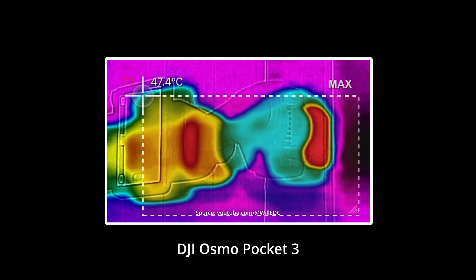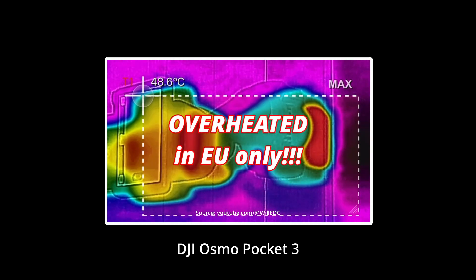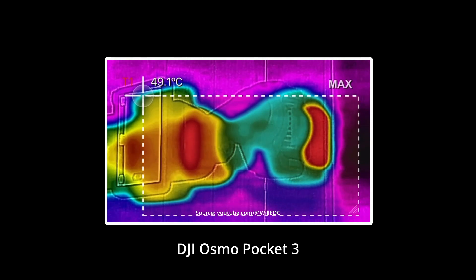This EU regulation states that video recording devices must switch off when they reach a temperature of 48 degrees Celsius. DJI naturally complies with this regulation and programs the firmware accordingly. This country-specific firmware is usually only installed when the device is switched on for the first time. Unfortunately, with the use of increasingly powerful hardware, the switch-off temperature of 48 degrees Celsius may be reached within a few minutes.